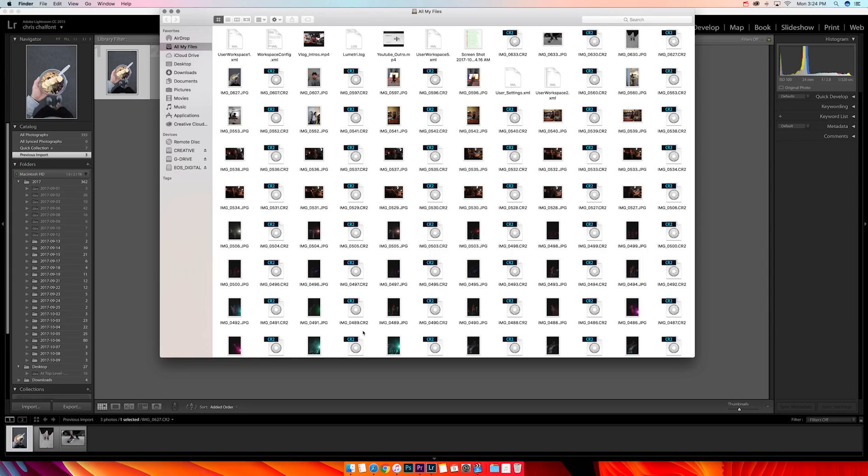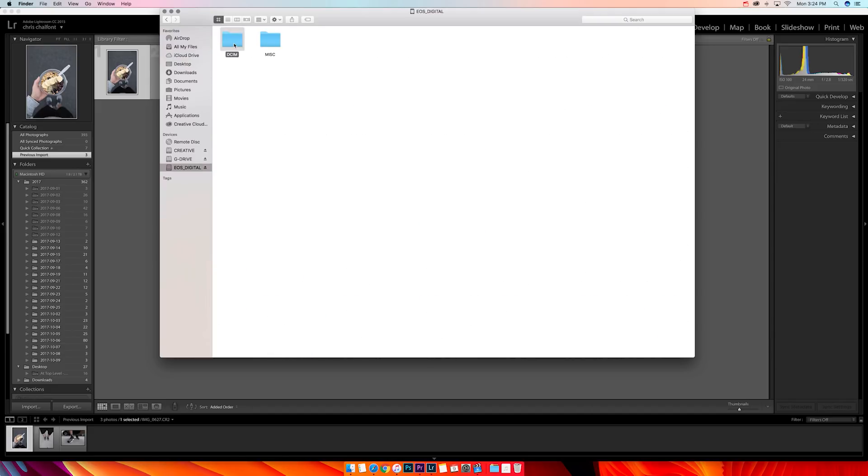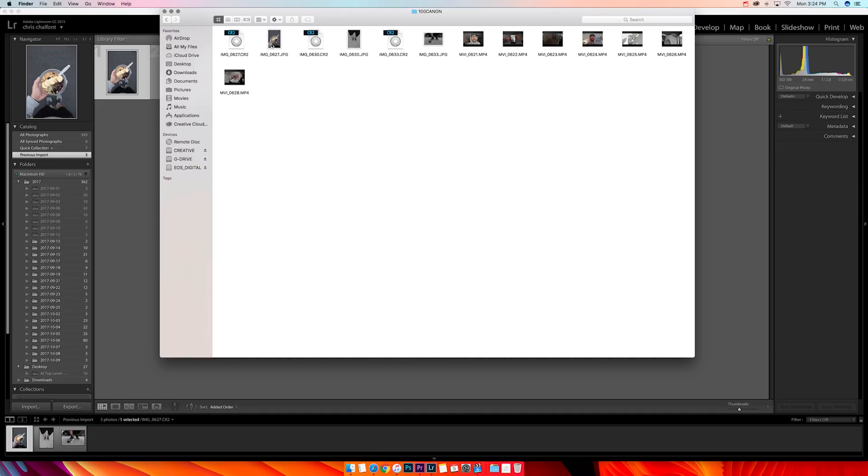What you need to make sure you do if you want to edit your photos like me is you must take them RAW. You can take a JPEG and a RAW together, it doesn't matter, just make sure that you have a RAW of the pictures. When I edit my photos I take them RAW so I can manipulate the exposure and the color.